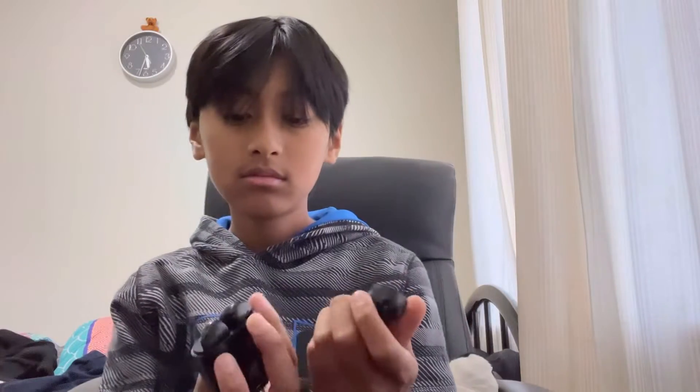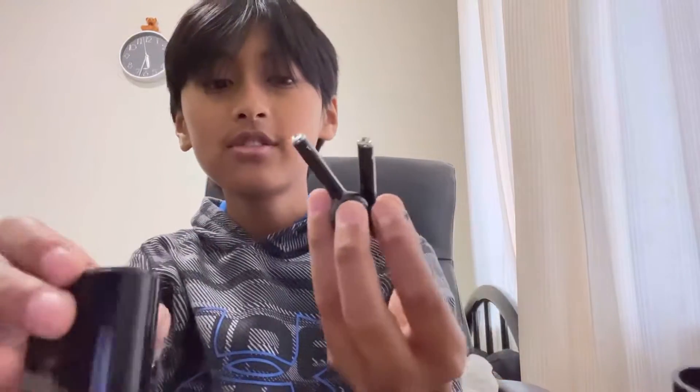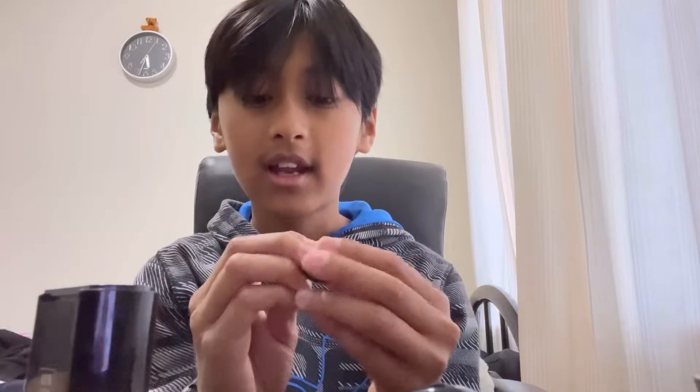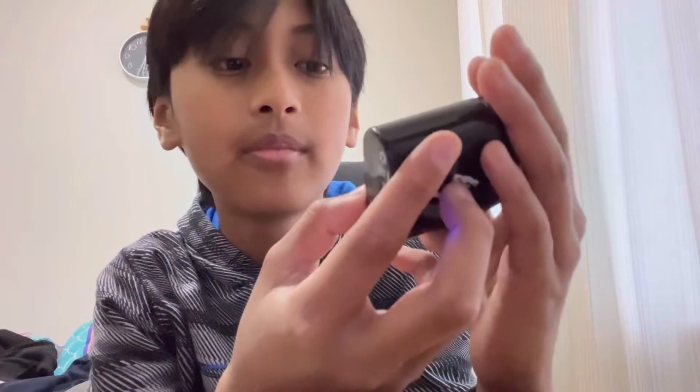Hey guys, welcome back to another video. Today I've got something that's gonna replace one of my old pieces of tech. It's gonna replace my really crappy but kind of useful earphones. These right here are some Gentek TWS earphones. They've lasted me around one or two years — they've been pretty good — but lately they're kind of deteriorating. Everything just got really raspy and loud.